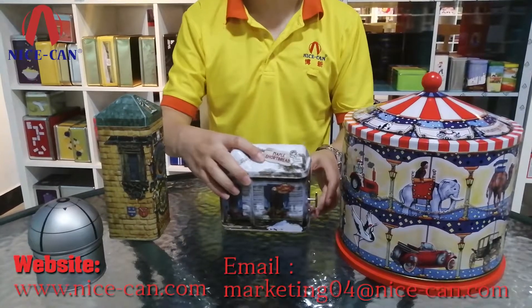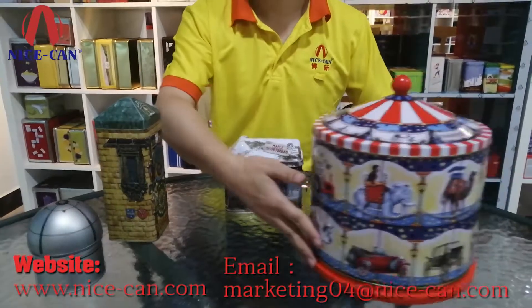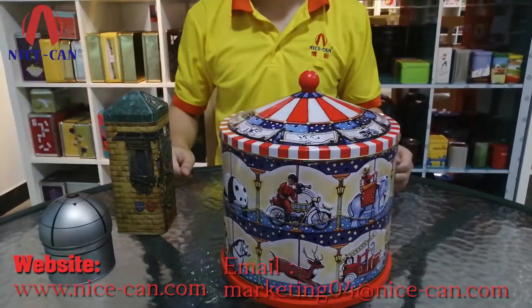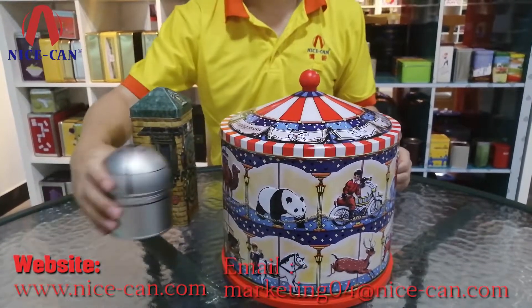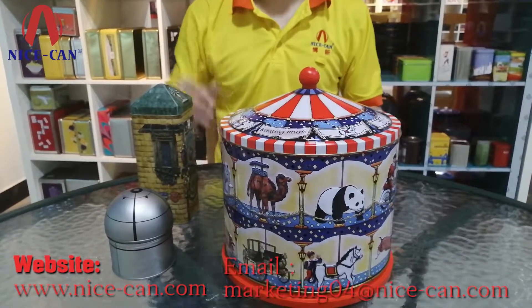It is tin coated and opens from the head. It is made of first class tin plate and adopted white porcelain four color varnish printing technology. Accuracy up to 99%. Look at our other types of house shaped tin box — which one would you like to make? Tell us.